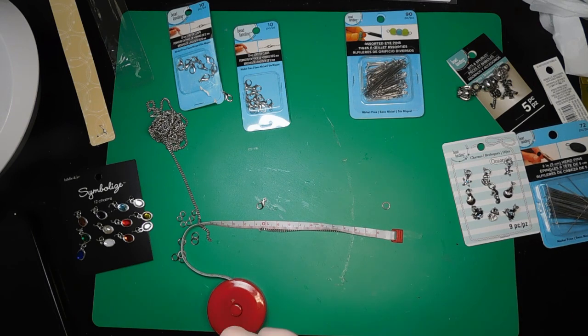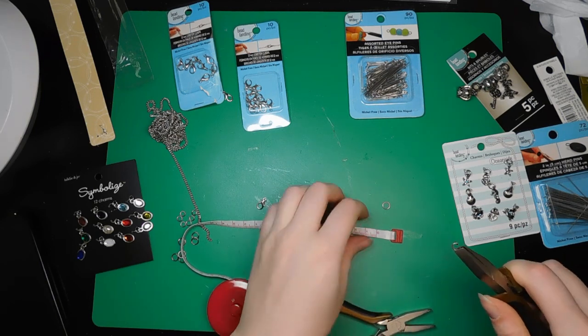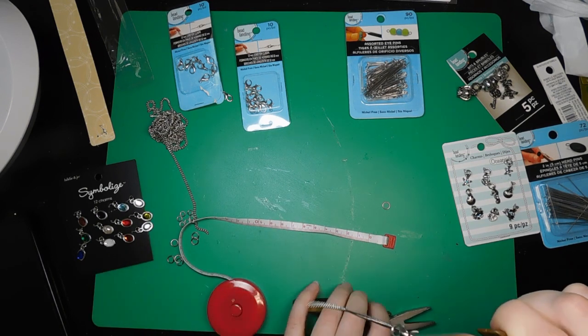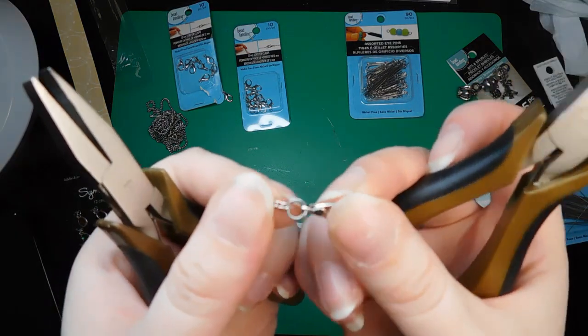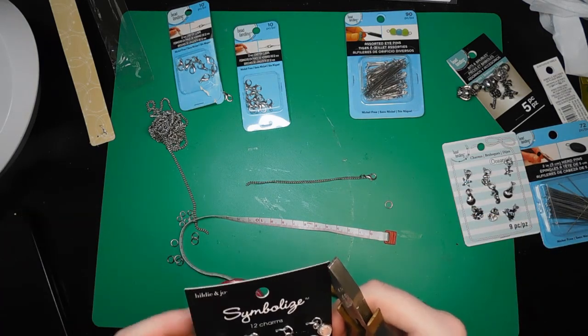And now I'm opening up my jump ring. I do apologize, a lot of this was off camera because I didn't realize I wasn't under the camera — I will do better next time. But you slip your jump ring into the ring of the chain, and you slip your lobster clasp onto the jump ring and then you close it back up again.